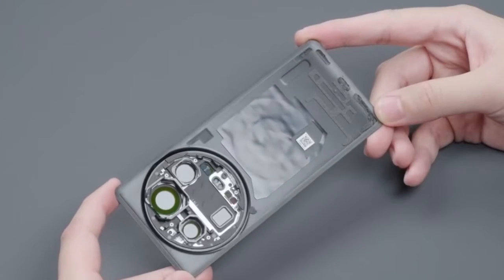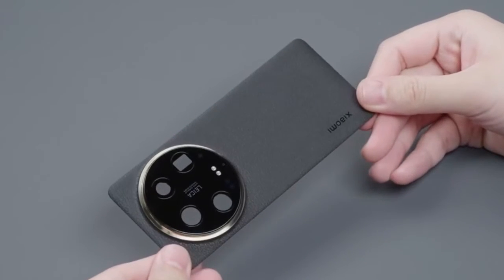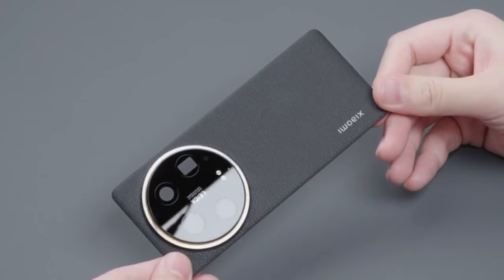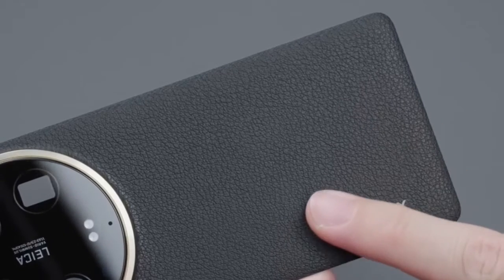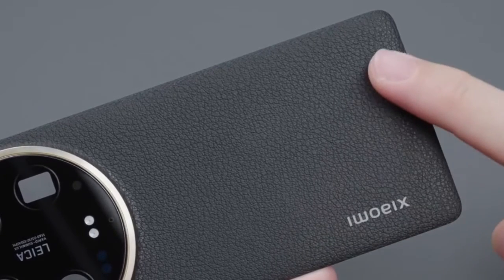The back cover base is made of high-strength glass fiber. The outside is covered with the 3rd generation Kanapis. Compared with the 2nd generation on the 13 Ultra, the 3rd generation improves wear resistance. The official gave a daily wear and tear data: after 200,000 times of repeated rubbing of jeans, the original texture can still be maintained.